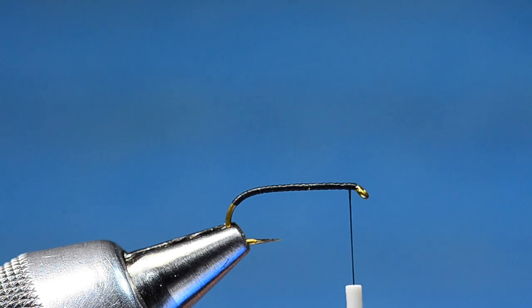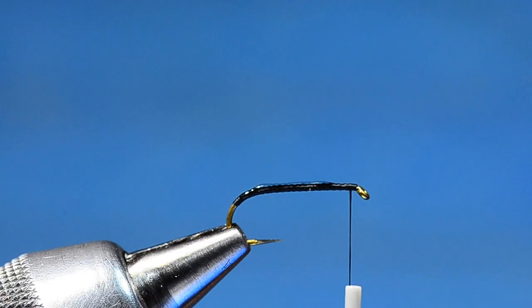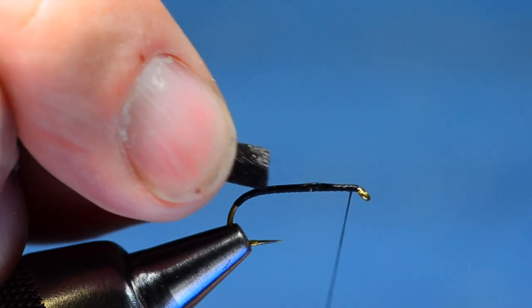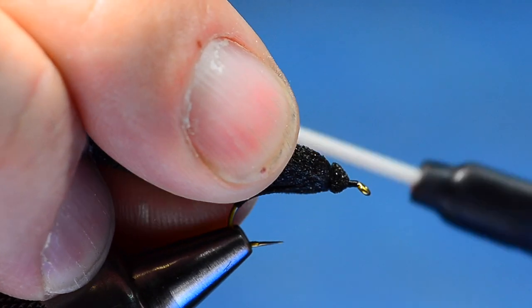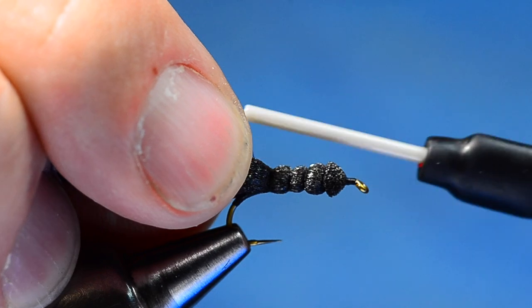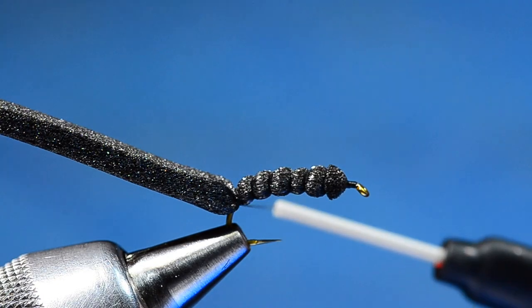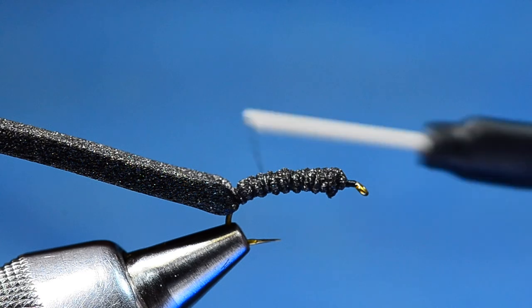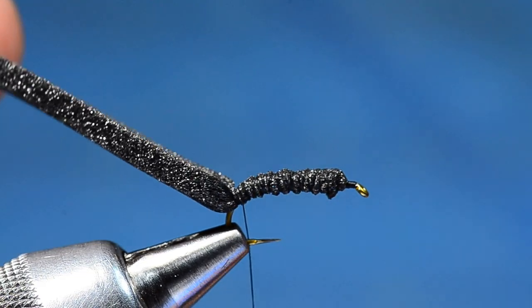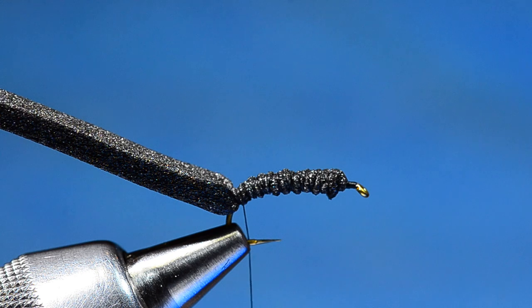I'm going to take some Zap-A-Gap and put a little bead up and down the shank and smear it around. I'll use the foam itself to smear the glue, bump my thread back just an eye-length or two, catch that foam on top of the hook, and then spiral wrap back over it all the way down around the bend. The key is getting down around the bend of the hook — that helps set the hook a little lower in the fly so it lands upright more often, and it gives the fly a more realistic beetle shape.